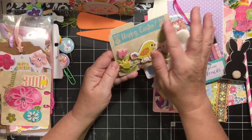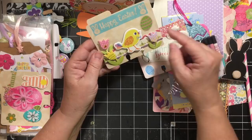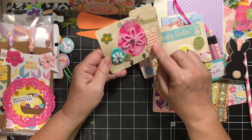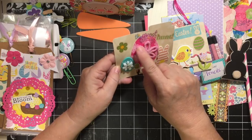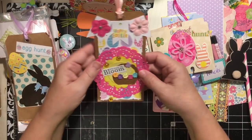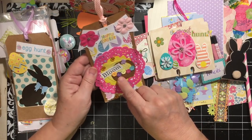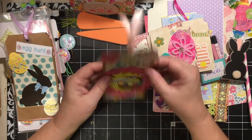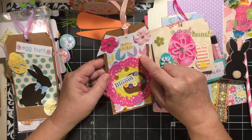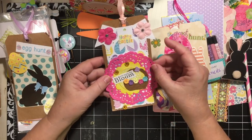This one says 'Happy Easter' with what looks like a large washi tape or sticker, a cute little chick, tulips, and another border piece. Then we have 'The Great Egg Hunt' with a cute little bunny and cute little eggs. Look at this one with the felt cut-out egg — very cute! Then we have tags. These little tiny flowers are so cute. We have a big tag with a banner, flowers, and it says 'Happy Easter.' She's used egg paper as a background and added a doily.